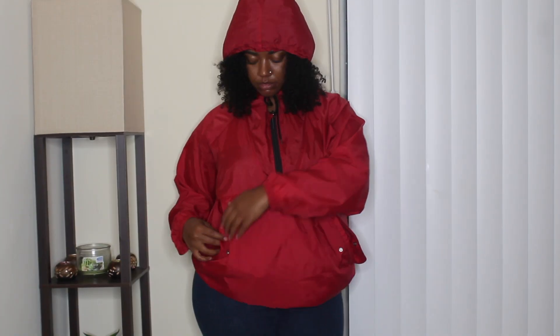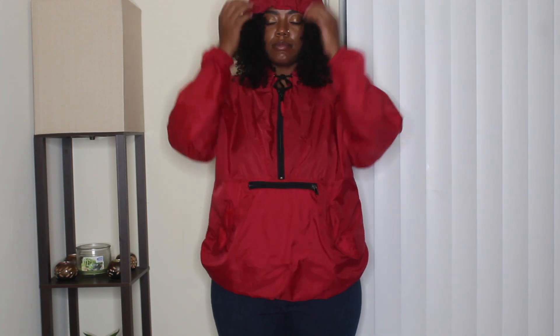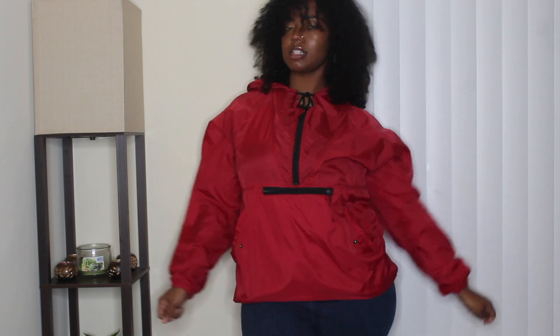The last item is a red pullover windbreaker — basic but cute, and it's my favorite color. I didn't have a pullover windbreaker and I really wanted one, so when I found this I was just like, yes absolutely. It has side pockets, a middle zipper pocket, and a zipper in the front. There's no fleece or warm material on the inside, so it won't really protect from coldness, but I still think it's cute — it'll do.